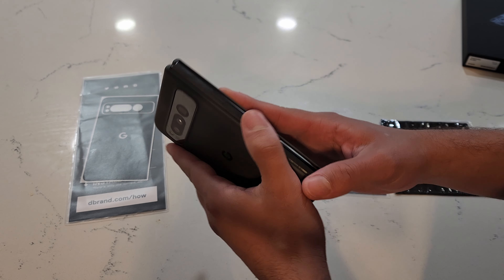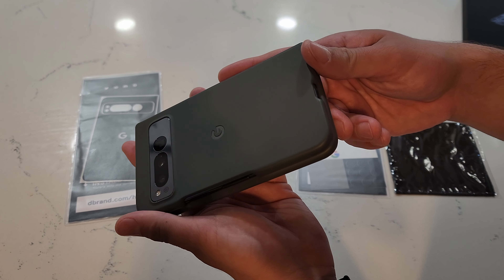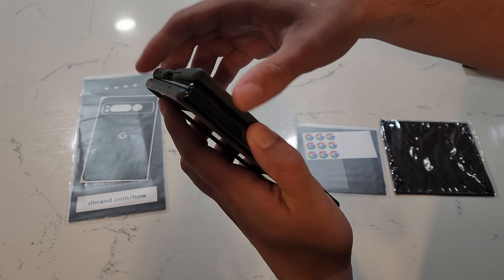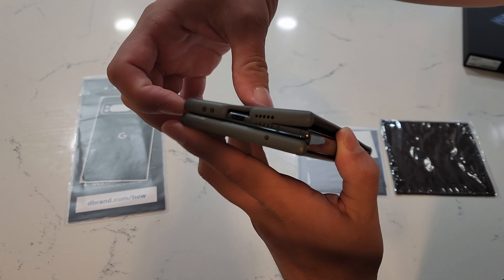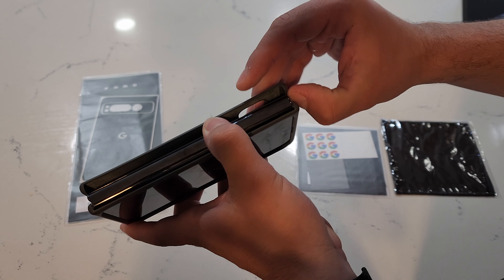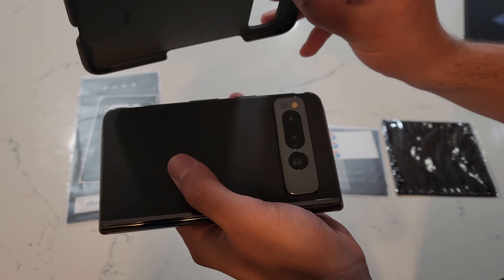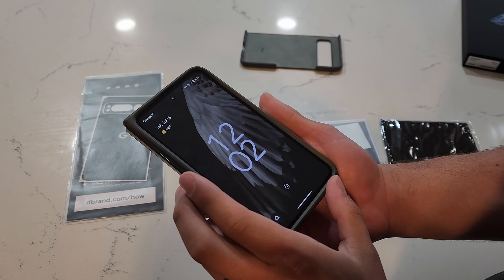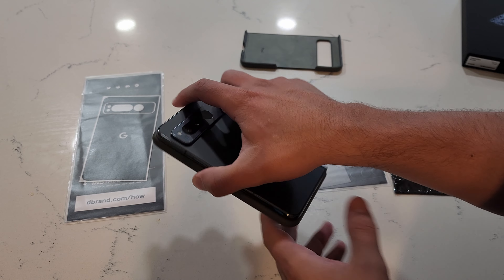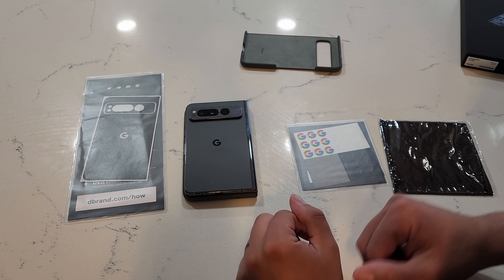One thing that's kind of unfortunate is I have the OEM Google case on here, and I don't know how well this case is going to fit with the skin. Also there's the adhesive — I'm very curious to know how reusable that's going to be. I could already feel the resistance. Yeah, that was stuck on there pretty well. I think for the sake of this installation I'm going to leave that front cover on so when I leave the screen face down it's not going to scratch the screen at all, because I do not have a screen protector on there right now.